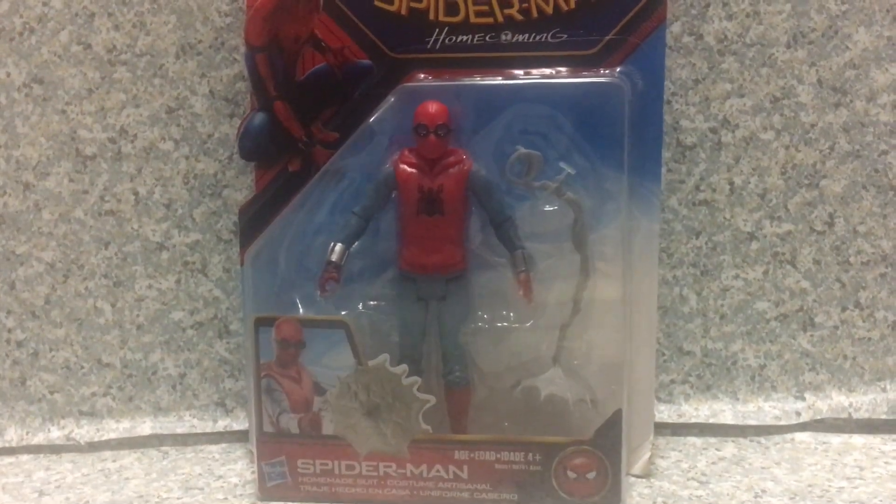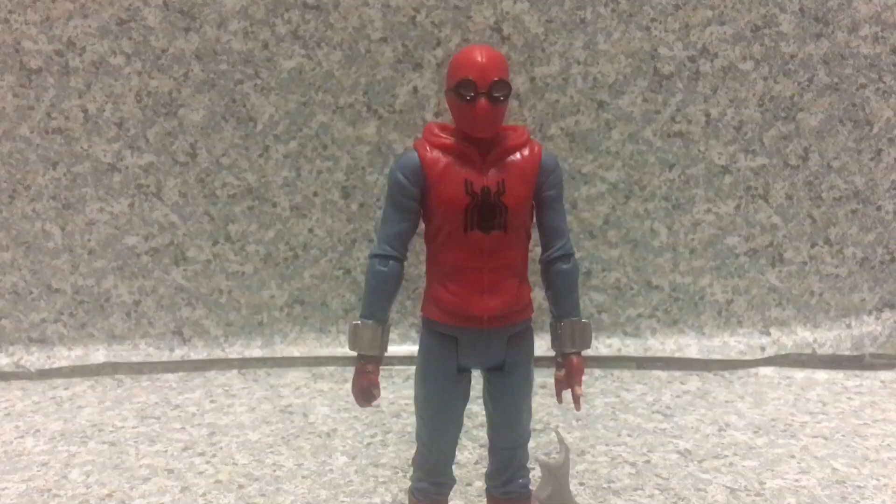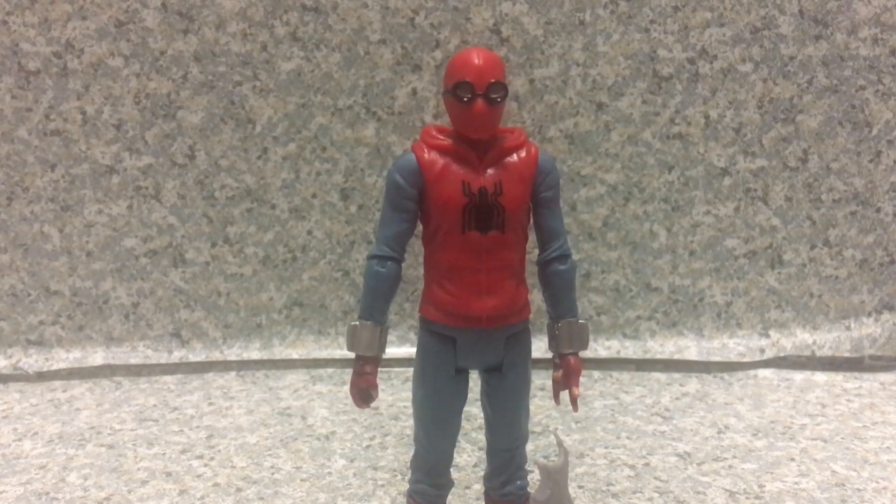Now let's release Homemade Suit Spider-Man out of the package. Here we got Homemade Suit Spider-Man out of the package. Now let's take a look at the figure.